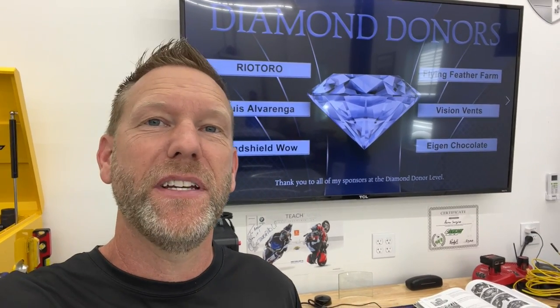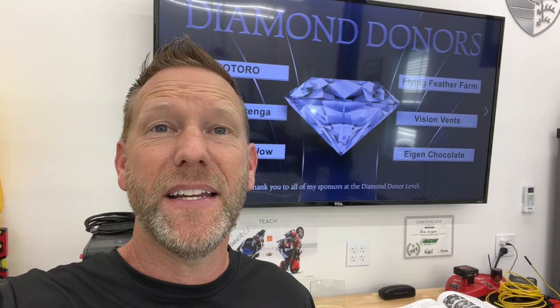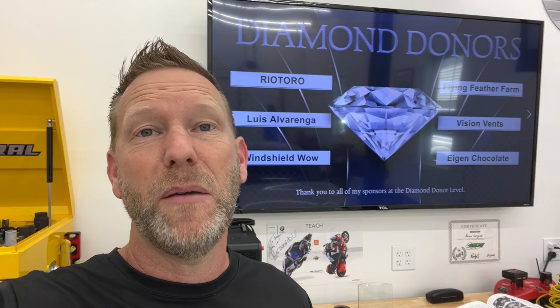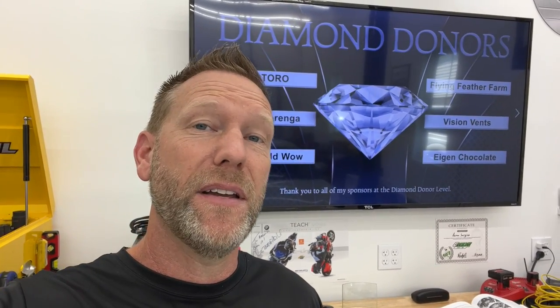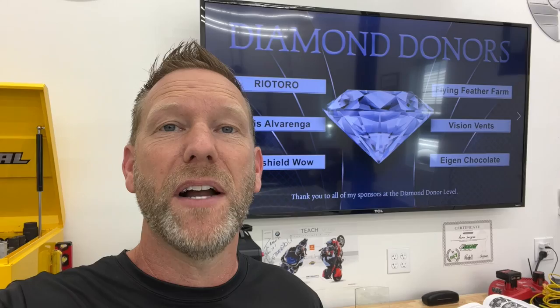Hey guys, Aaron here back in the garage again for another project. This time we're going to be changing the clutch on a 1997 base Boxster. It is not my car — it's a friend, Sam. He came over and we got another guy from the area, Mike, who's been a fan of the channel and he came over to watch.